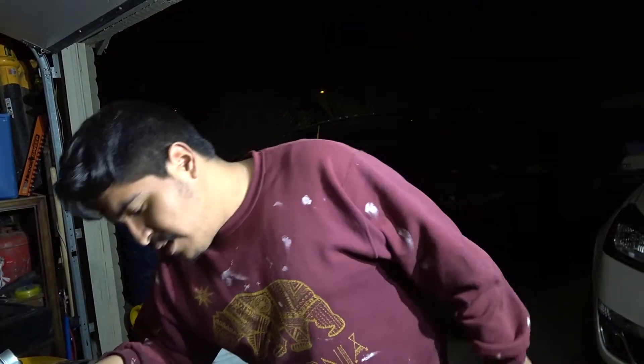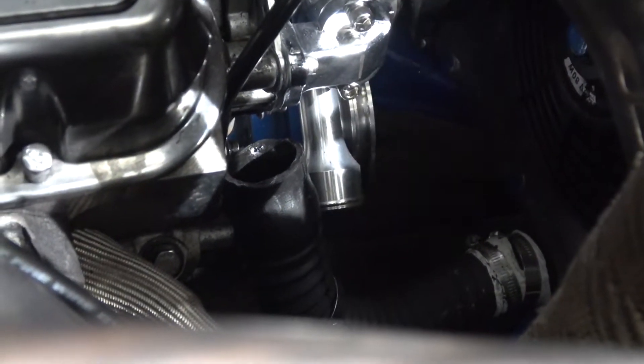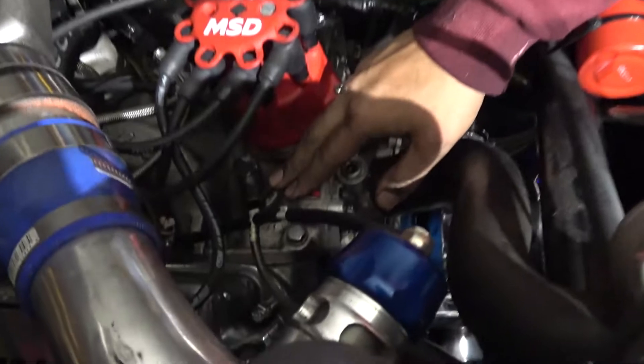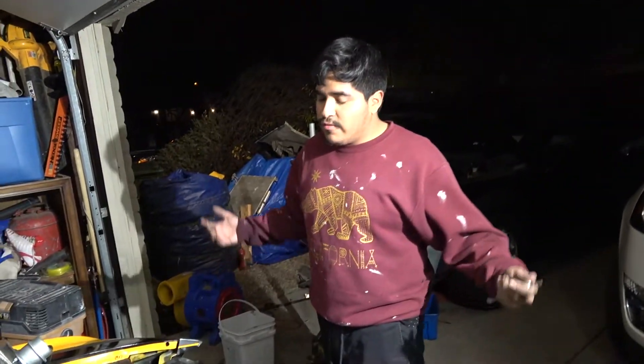Hopefully it does not leak and it actually cools the engine, because if not there's going to be a problem and taking it out is going to be a pain. Now that I bolted everything I used leverage to twist it all the way and put it all together so it doesn't leak. The lower hose down there I'm going to have to replace and get a shorter one, because this outlet sticks out more and is more in front. I also have to block off this port and this one as well — there's a lot of stuff I need to block off. Hopefully that's not an issue with cooling.